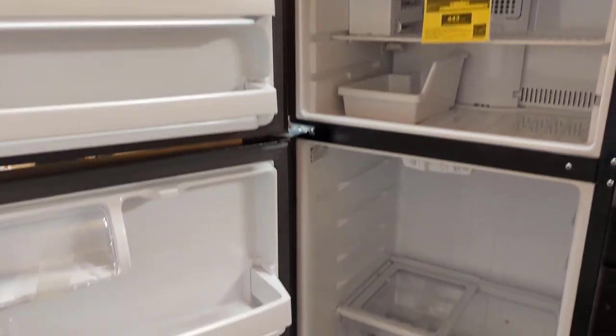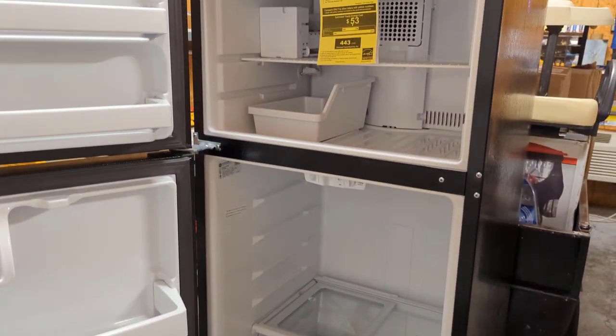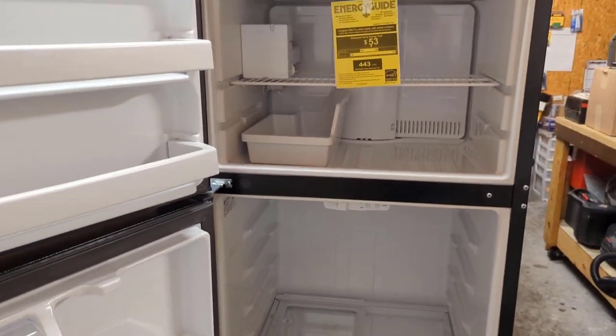That's how you flip the doors on a GE refrigerator with a top-mount freezer — pretty simple. Thanks for watching and I'll see you on the next one.